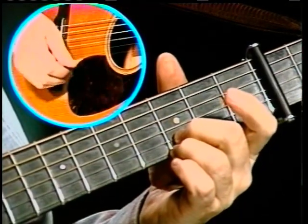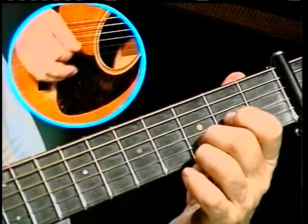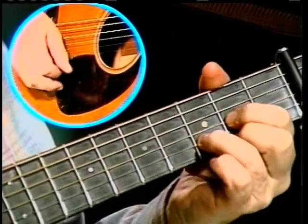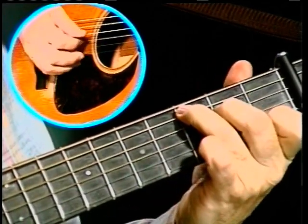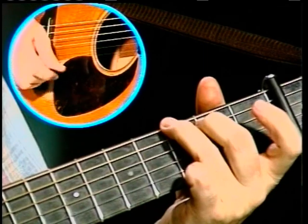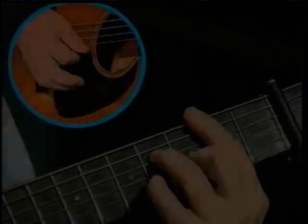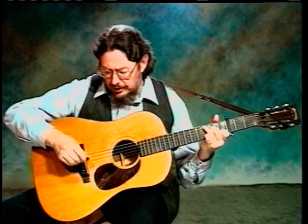You put down those two notes, like that, and you're pulling off. I'll try to do it slow.